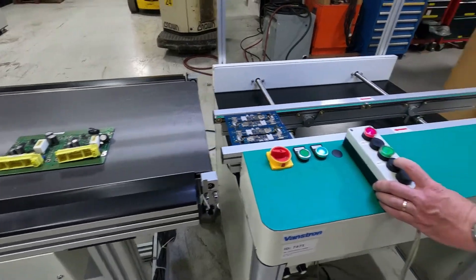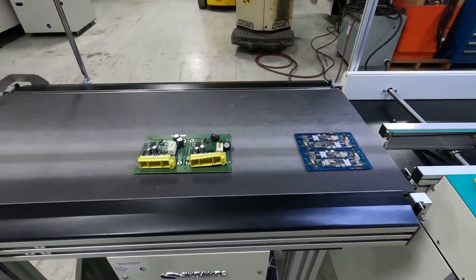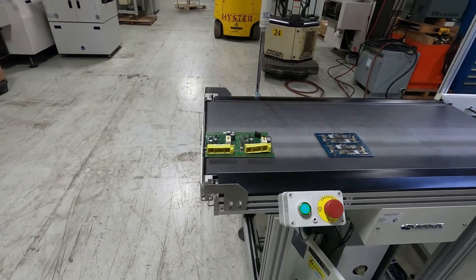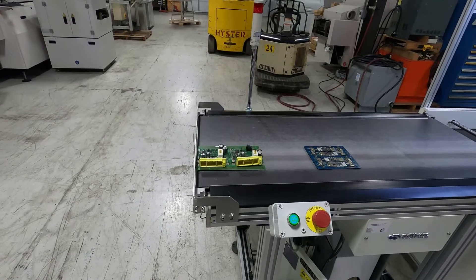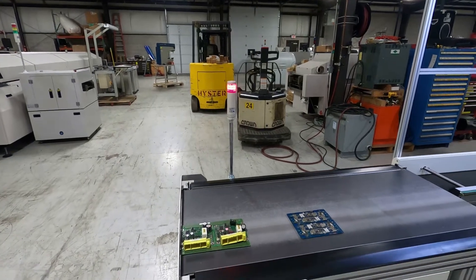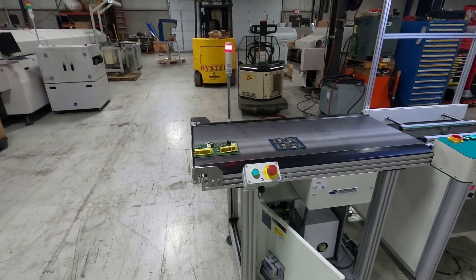And now SMEMA. Trip that sensor at the front and let the boards travel down to the end. They stop by themselves — it is a little bit of a delay. And that's the signal your operators will get that your flat belt is full of boards.